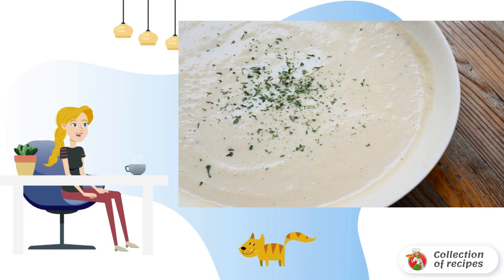Remove, season with parsley and grated cheese if desired. Have a nice day.